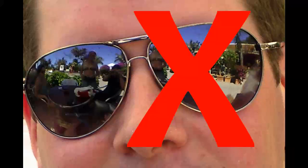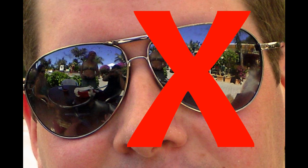Ordinary sunglasses are not good enough for this. Smoked glass and modern x-ray or photographic film are not good enough either.